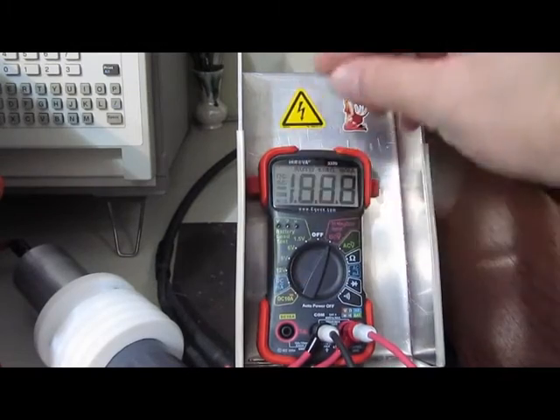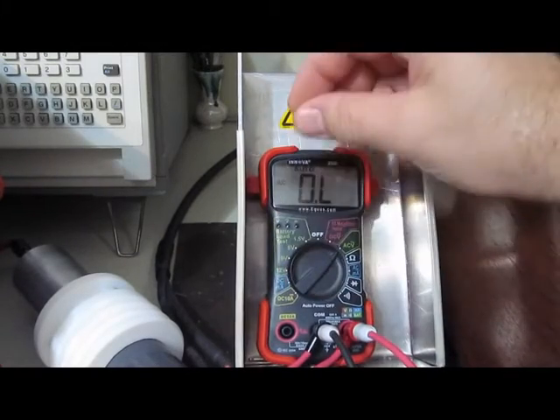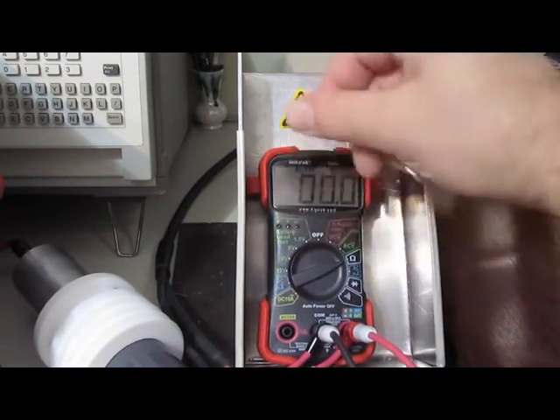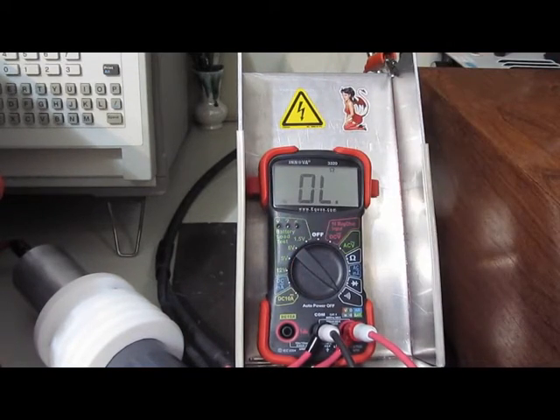I'm gonna say that's it for the Southwire. Here we have the ANOVA 3320 — some features on this meter still work. Continuity and dial test still work. Let's see how it'll handle 4kV. Of course the LaCroix battery got a cow again because it saw another transient.